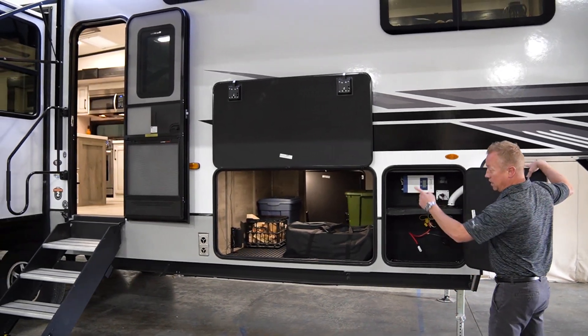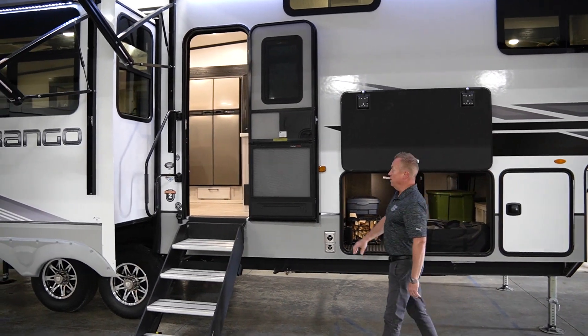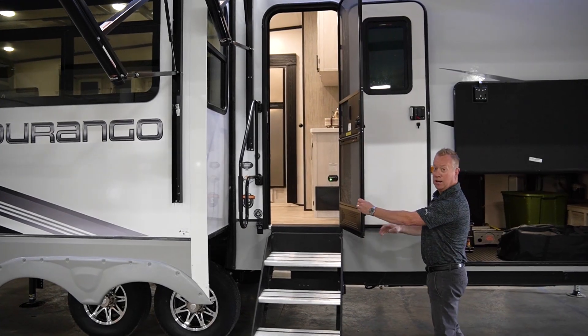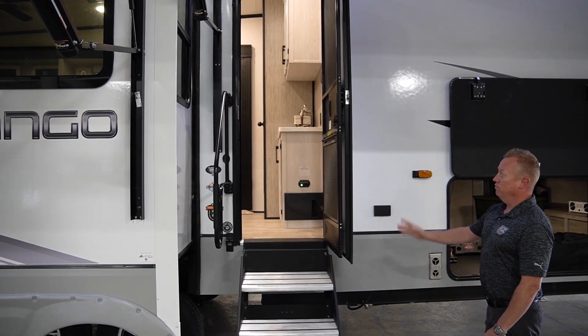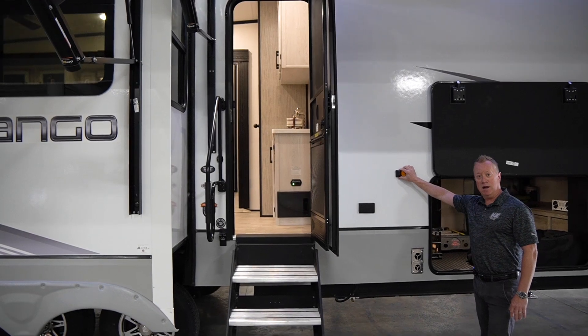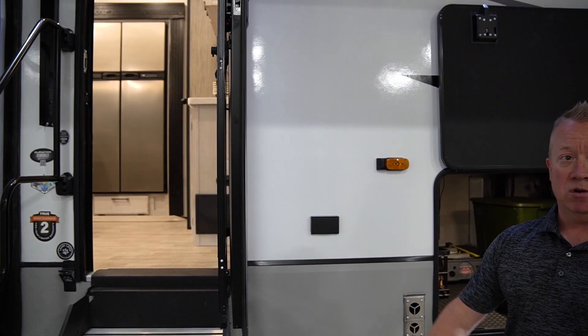As we walk around the side right here, new for this year being a 2023, we have the Lippert Screen Defender. It's actually a metal screen on the inside of the screen door right here. This unit also features a friction hinge. It's also prepped for side cameras — it's called the Vision S — which does incorporate with our side cameras.